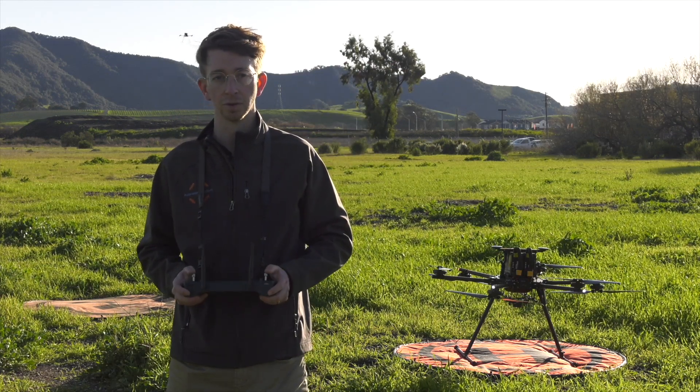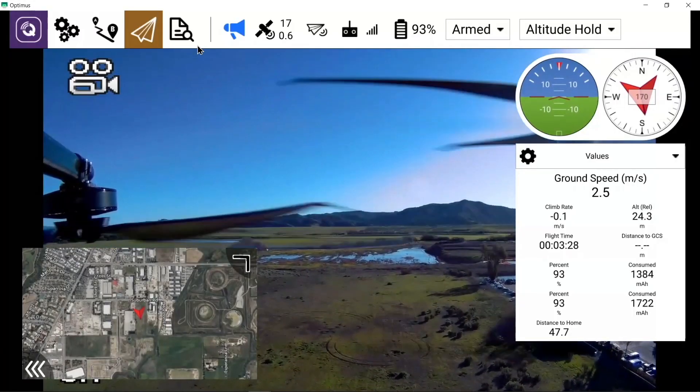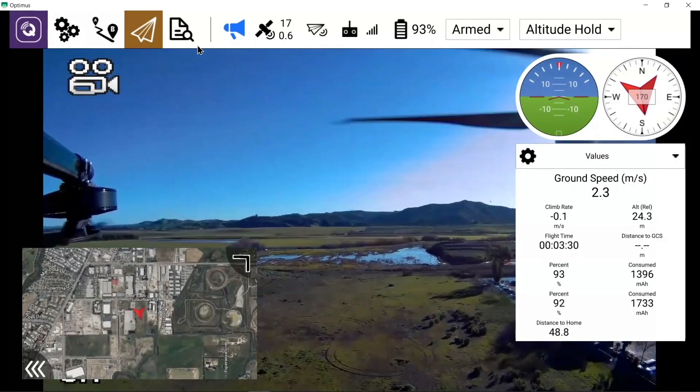So you will need to actively control the drone with the thumb sticks. Wind is also a factor when in altitude hold flight mode, which will cause the drone to drift, so you'll need to compensate by holding position with the sticks.